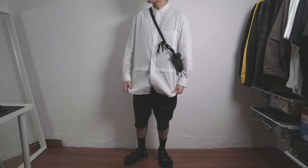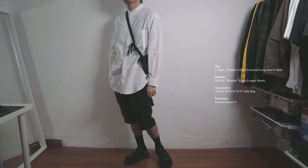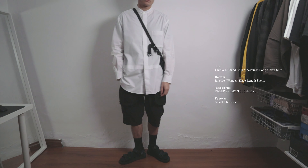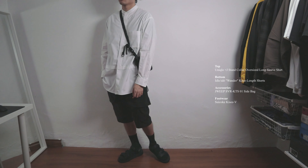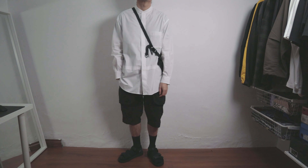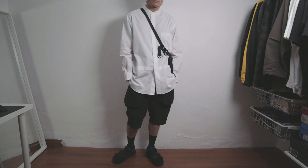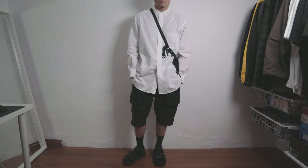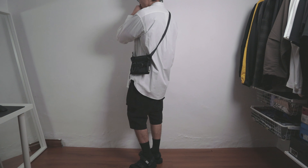The first outfit is pretty similar to the last review video I did on the Plus J oversized long sleeve shirt as I styled it pretty much the same way. I have on the white stank collar shirt paired with the Wonder Shorts. I think these two pieces complement each other really nicely to give it that minimal but elevated kind of look due to the cutting of the pieces. For accessories, I kept it simple and have on the Drip SVRK S01 side bag, and for footwear I went with the Suiko Kise V sandals, which I think blends really well with this outfit.